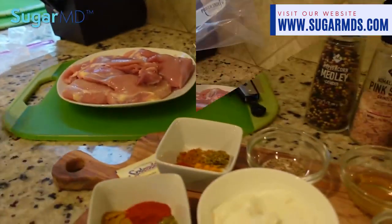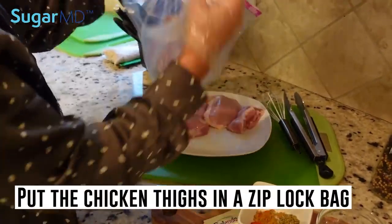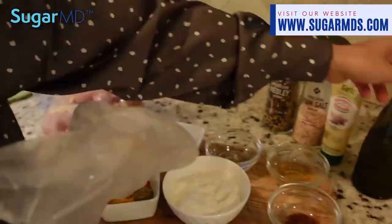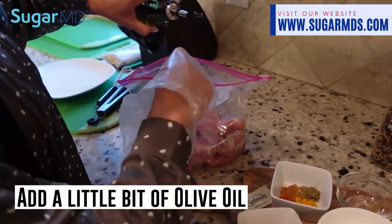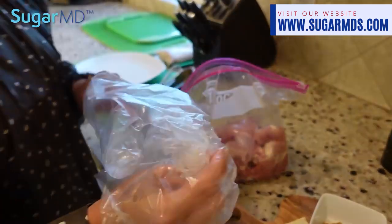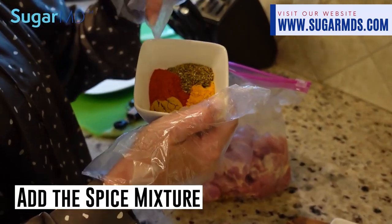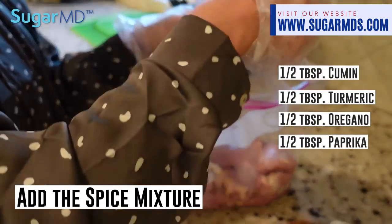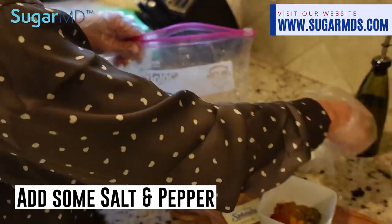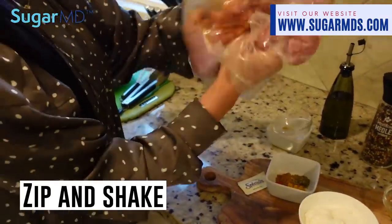I'm going to take the chicken thighs and put them in a Ziploc bag. I'll add a little bit of olive oil to the chicken — just eyeball it, it's just for coating. Now I'm going to add the half tablespoon each of turmeric, oregano, paprika, and cumin, along with salt and pepper to taste. Now I'm just going to shake this up to make sure the spices are evenly coating the chicken.